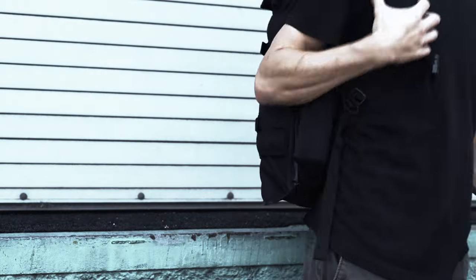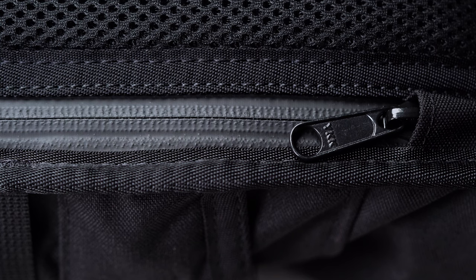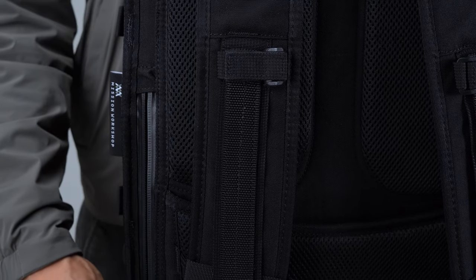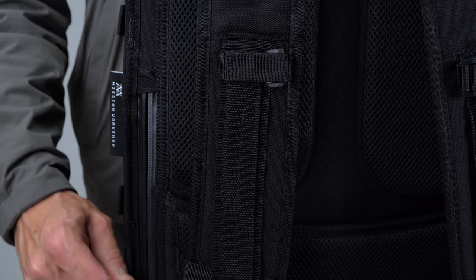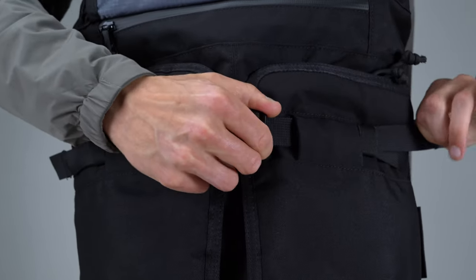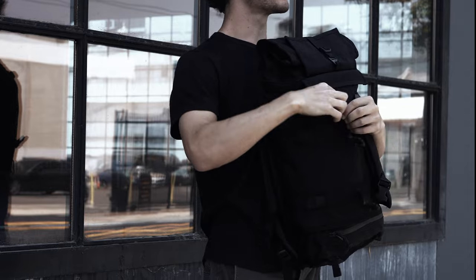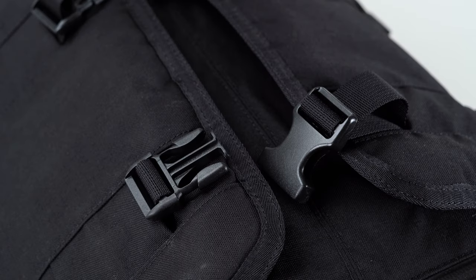Given that hardware is a common point of failure for most commuter bags, Mission Workshop spared no expense on the Rake. All of the exterior zippers are YKK AquaGuard tracks, meaning they've been stitched into the fabric and coated with a waterproof polymer — which also provides a touch of glossy contrast against the rest of the bag. For the horizontal compression straps, Mission Workshop opted for seat belt-like nylon webbing combined with Duraflex buckles. Should you want something more robust, you can upgrade to 7075 aluminum Cobra quick-release buckles, and many users have also swapped in Fidlock fasteners for added convenience.